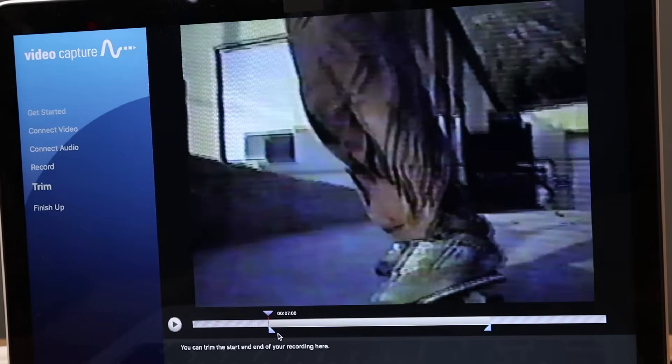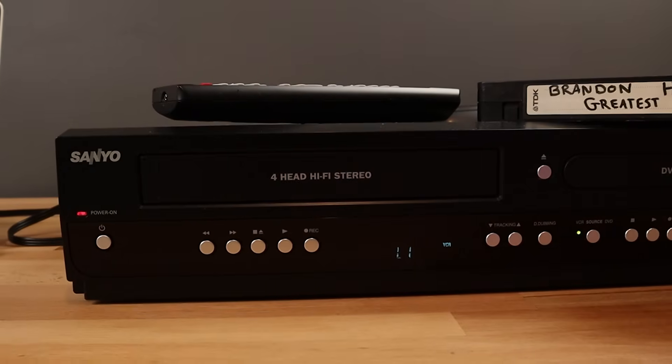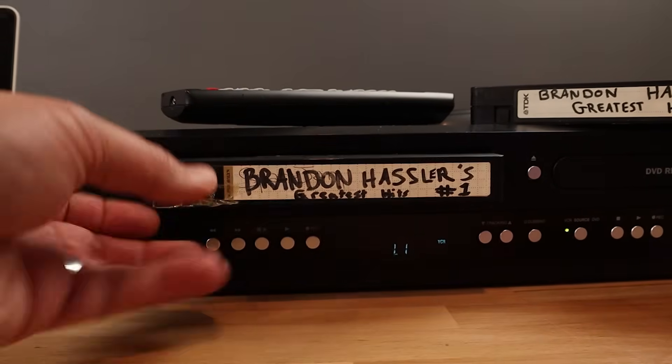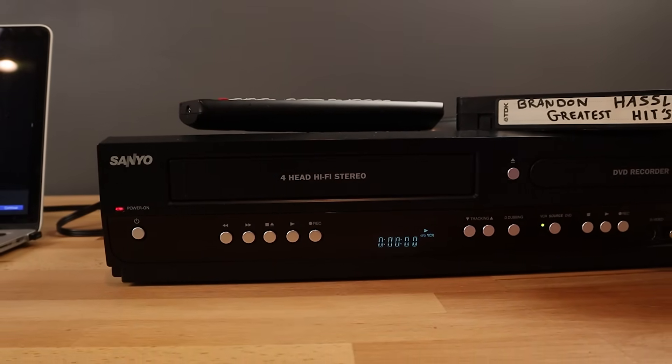The length of time it takes to record a video is the length of the video — so if you have a six-hour long tape, which I've had several of, your computer will be recording for six hours. You likely aren't going to be at your computer that entire time, so because you can trim off any extra recording after the tape stops, you can leave your computer and work on other tasks without having to worry about stopping the recording at the exact moment the VHS tape ends.